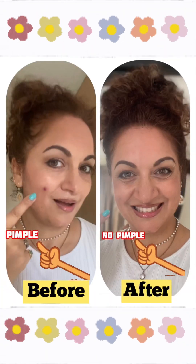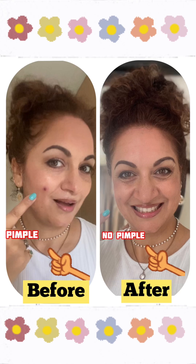Step three, which is very important: take loose powder or compact powder, shake off the excess, and apply it around that area so that you're making it waterproof and it won't look cakey at all. And now you see the magic — pimple is gone! Check out this before and after: pimple and no pimple. This is surely a very helpful beauty hack you must know!